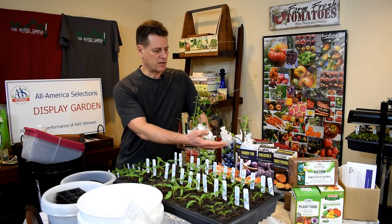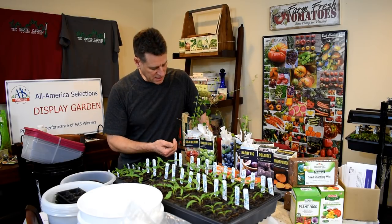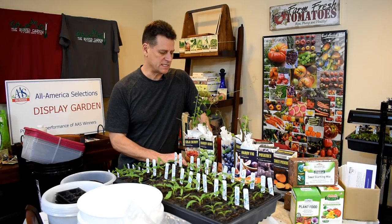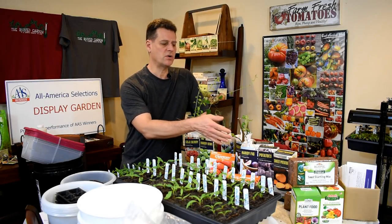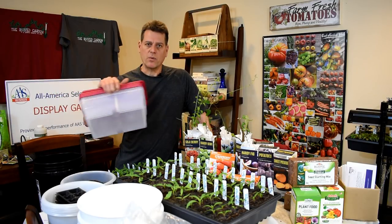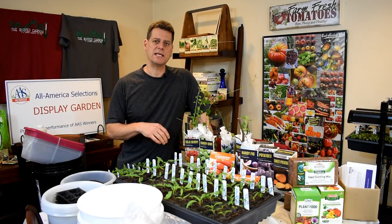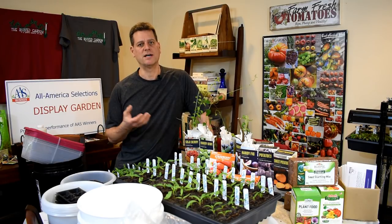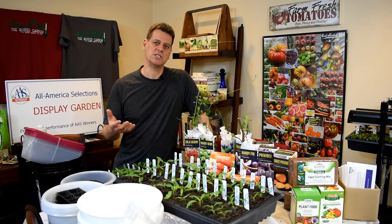We're going to go over how to take care of all these different plants you've probably seen at Home Depot or Lowe's — the goji berry, hearty kiwi, hearty figs, and strawberries in different setups. We'll cover planting potatoes, coco coir, plant acclimation, and winter sowing. This is a long-format video with a digital table of contents so you can jump to the parts most interesting to you.